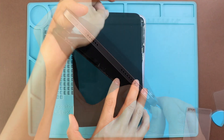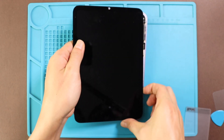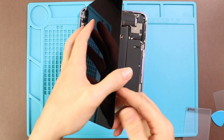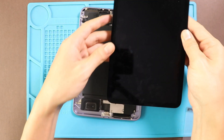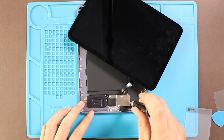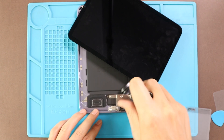Next, lift the LCD screen gradually and tilt about 45 degrees from the bottom. Then remove the plate by undoing five screws, and then disconnect the battery plug and two connector plugs connecting the LCD and touchscreen. Next, remove the screen.